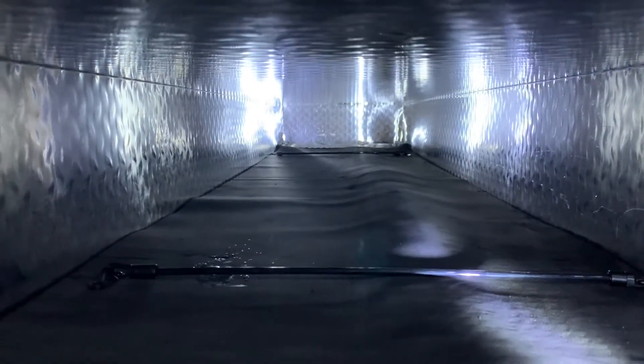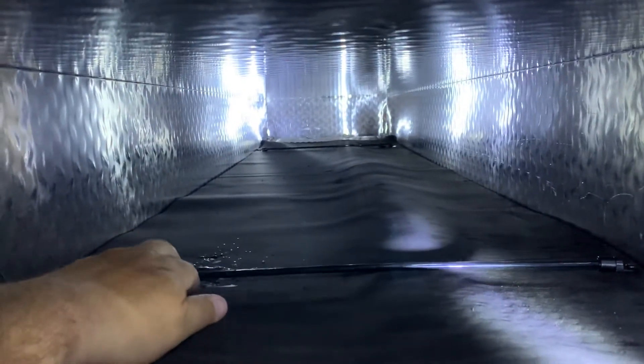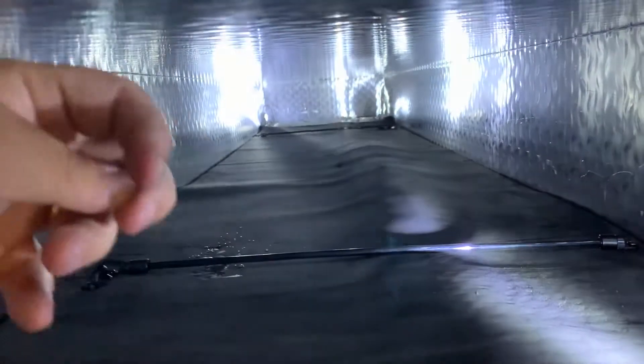Now I can carry five rods on each end. The reel will sit right here, kind of where your bait does — so five going that way and five coming back.